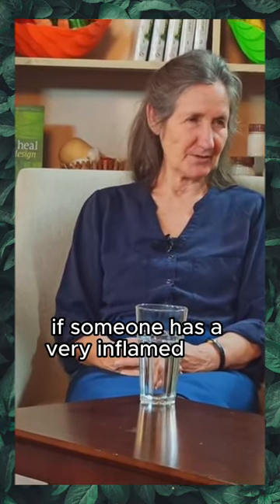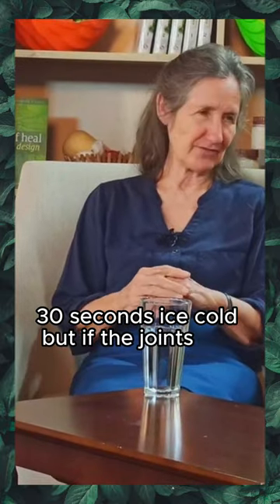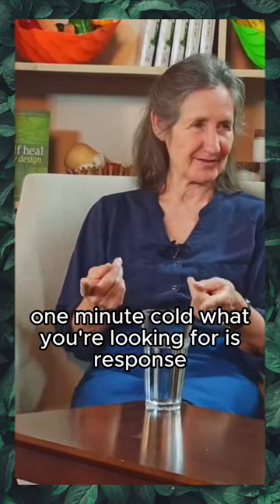If someone has a very inflamed joint, when we did our water therapy in a previous session, we looked at three minutes hot and 30 seconds ice cold. But if the joints are very inflamed, they might do one minute hot and one minute cold.